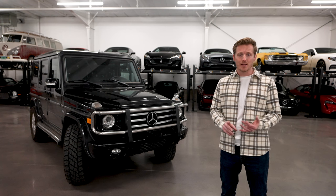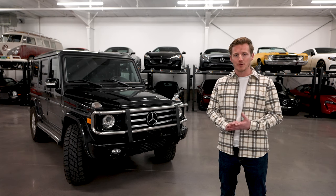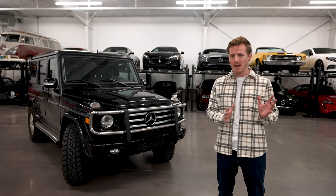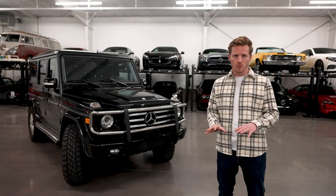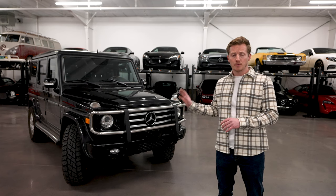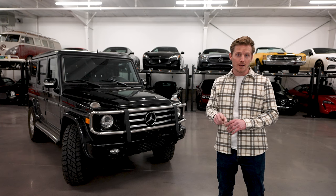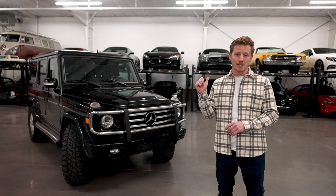A lot of people just see these going in between Starbucks — they have no idea. Every single one on the road is one of the most capable off-road vehicles on the planet. Mercedes-Benz USA positions this as more of a status symbol — trimmed up, low profile wheels, low ground clearance — but very quickly you can fix all of that. This 2010 is a really great starting platform. The previous owner had put a two-inch lift and 33s on here, and all that's getting ripped out. But before I get into detail, let's go back to the genesis of the G-Wagon.